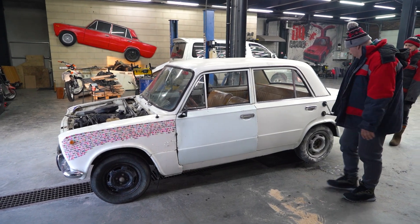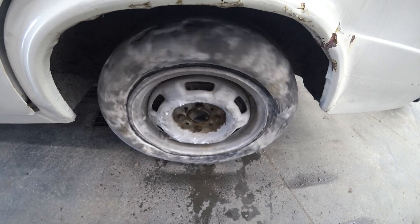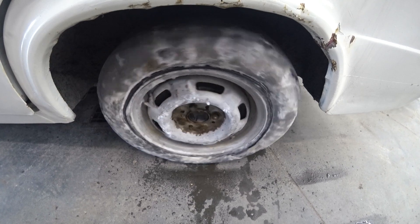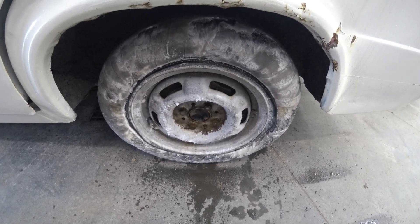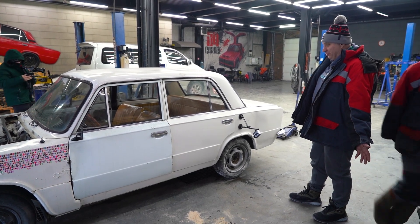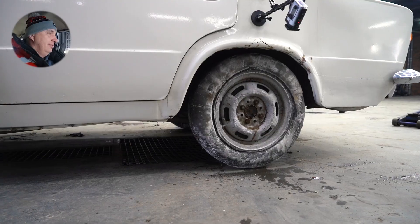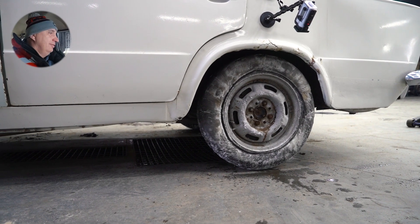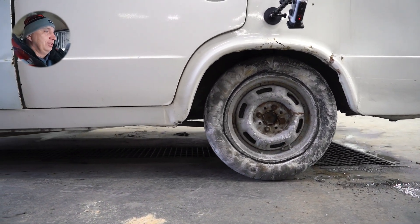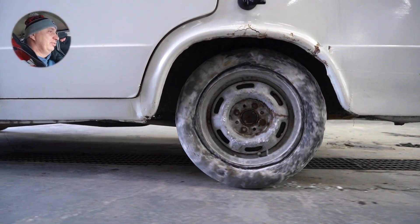We've got the wheels on — it's all good. They are rotating as the engine is running. Let's bring it down. Don't be scared — we've done wheels made of ice before. It's intact. Everything is all right, amazingly enough. No wheel spin, even. Driving over concrete.